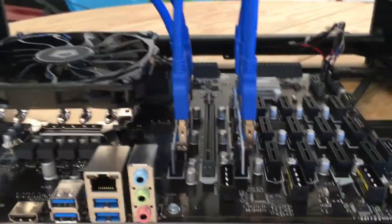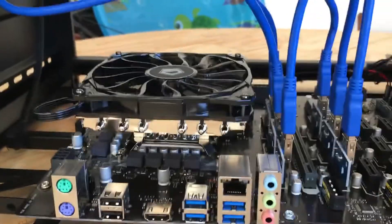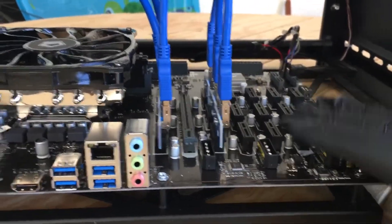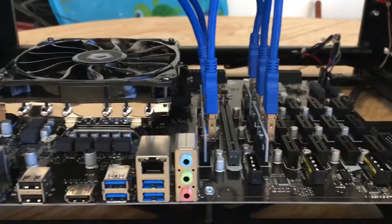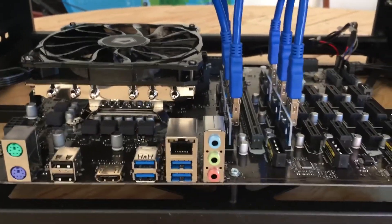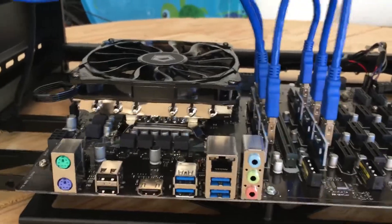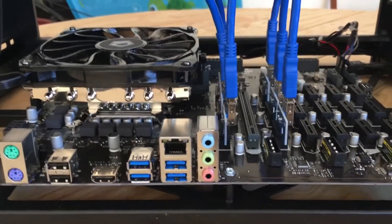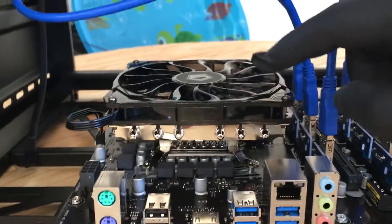As you can see, we have our six GPU risers plugged in. This board can handle up to 19 GPUs — you could stack another frame on top, drill some holes, screw them together, and mount more GPUs. But six is a good start.